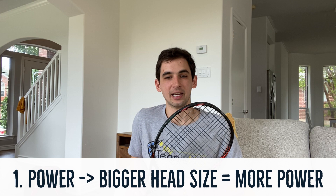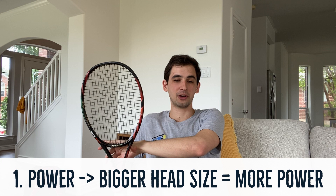The first one is going to be how much power you're going to get. Essentially, the bigger the head size of the racket, the more power you're going to get. So if you're just starting out and you can't generate that much power, you should probably go for a racket with a bigger head size. But if you're more of an advanced player, you probably want more control, so you should take a racket with a smaller head size.